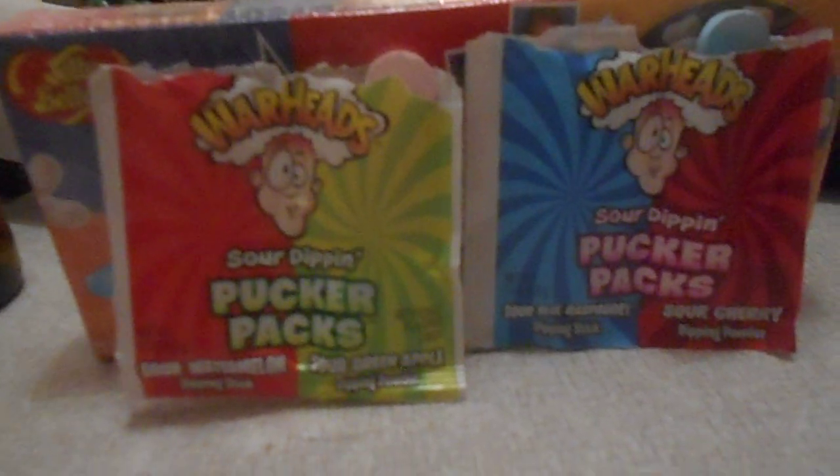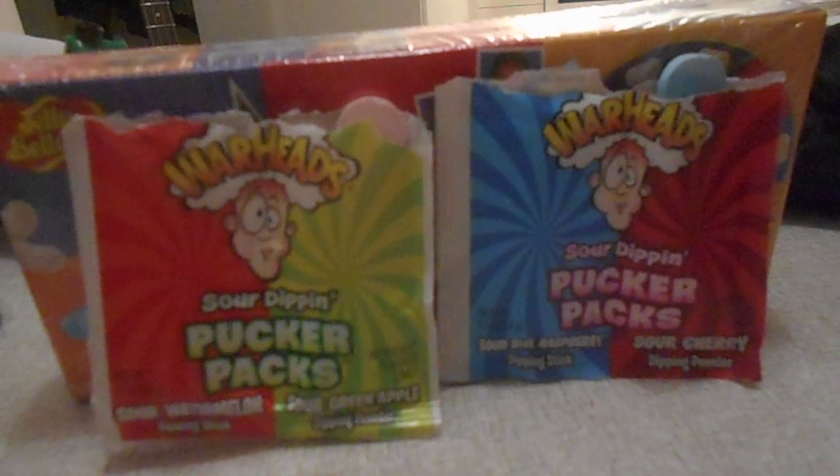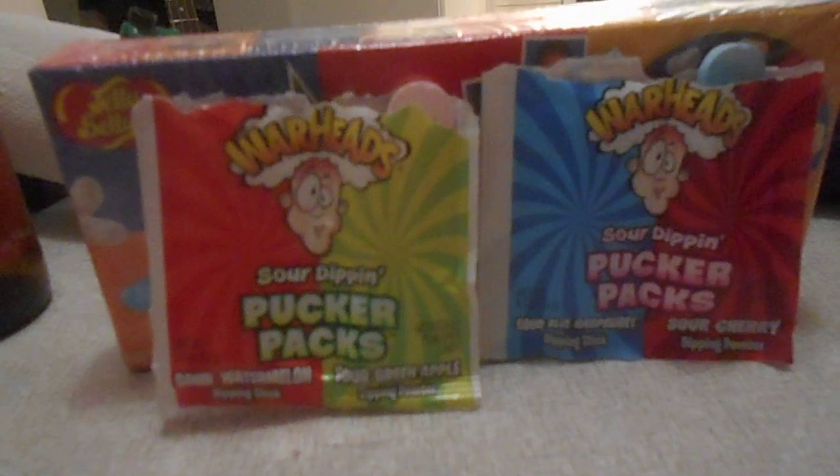I got these from a friend of mine in the US, so I know the US has them. But you can comment below as well if you aren't in the US and have them anyway.